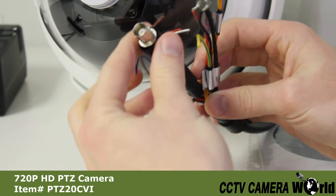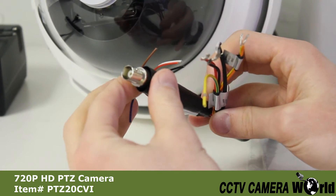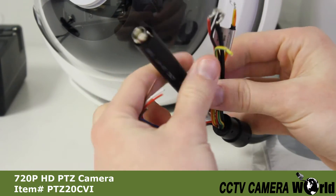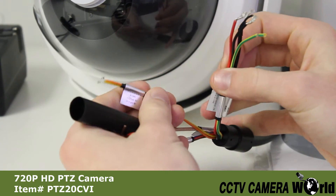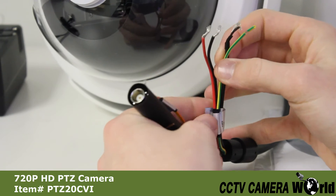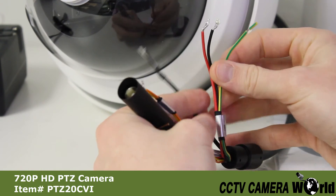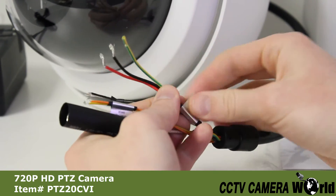Here you can see the BNC video output, alarm output, RS-485 output, audio input for a specialized microphone, and power input cables.